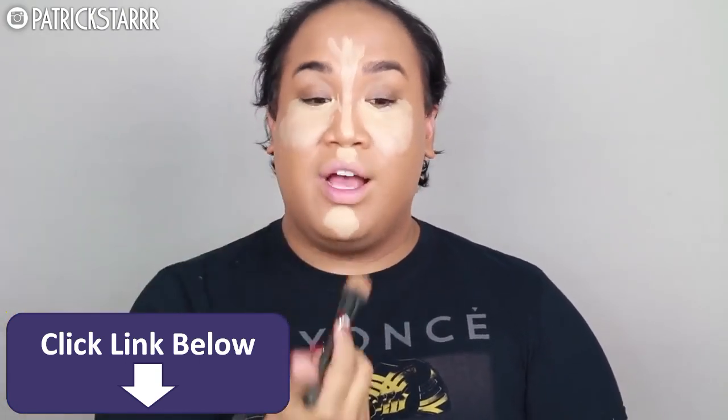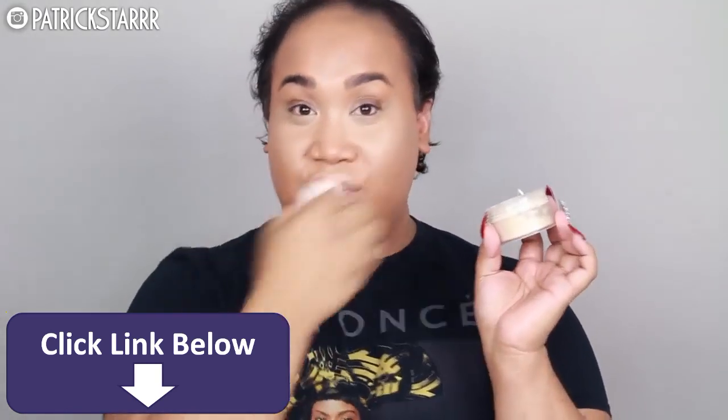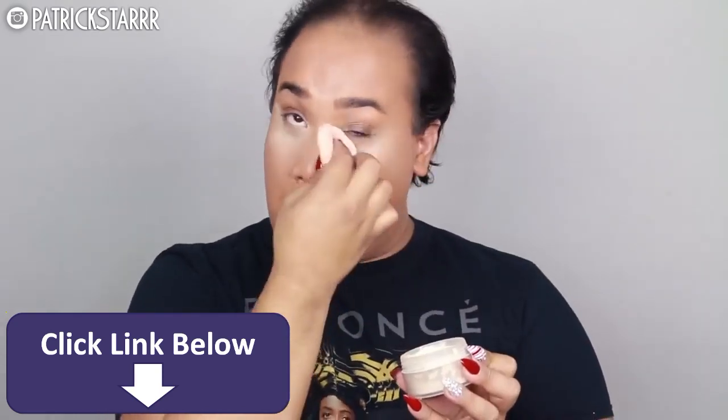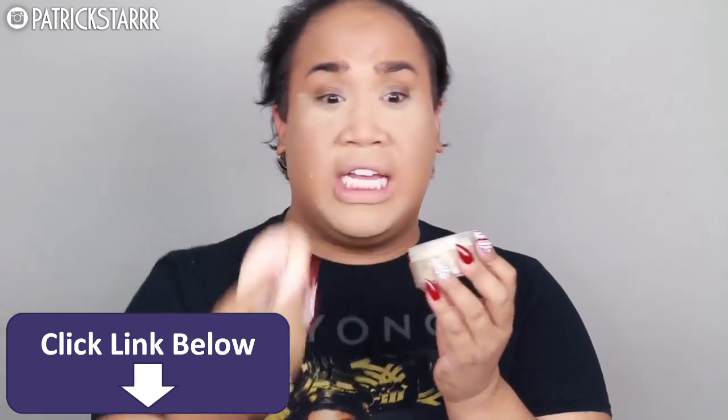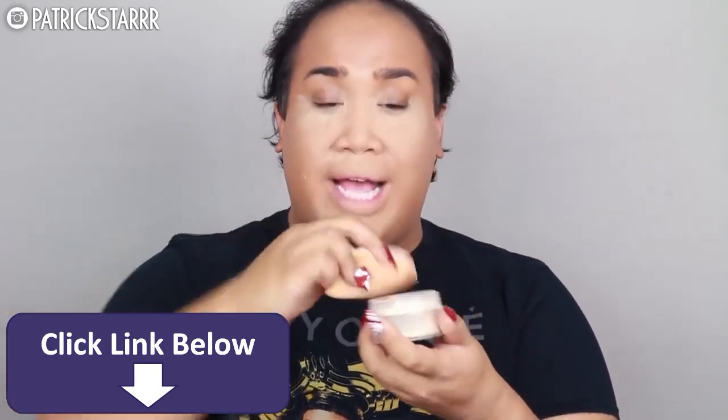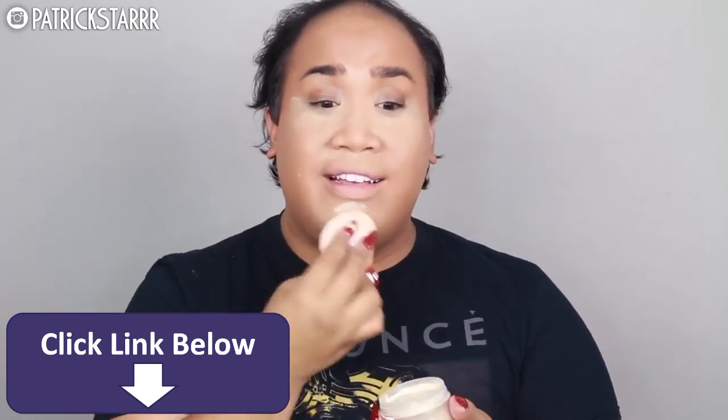Next I'm going to take my favorite Morphe brush ever — this is like a beauty blender on a stick. It is the G2 brush by Morphe from the Gunmetal Collection. I'm just going to buff everything out. Next I'm going to set the center of my face — the under eye, the nose, the forehead, upper lip, and chin — with my Laura Mercier, and Airspun on the rest of my face. The reason why I only use Laura Mercier on the center of the face is because this is way too expensive to be wasting on the rest. But Airspun works just as great.